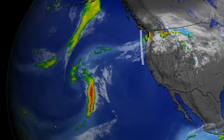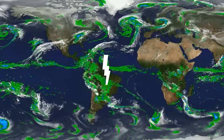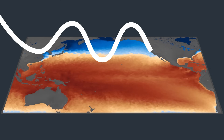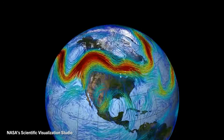Every Earth Month, PBS releases a slate of new episodes celebrating our planet. We wanted to tell you about the latest episode of Weathered, which explores what has been called the most important unanswered question in climate science. Links to their latest episode and the full Earth Month playlist are in the description.